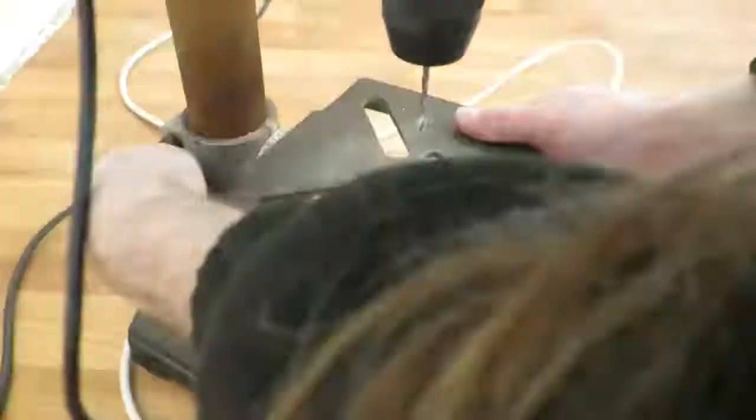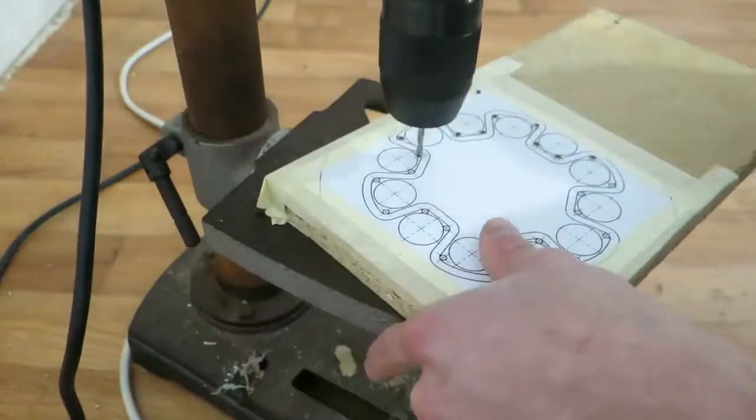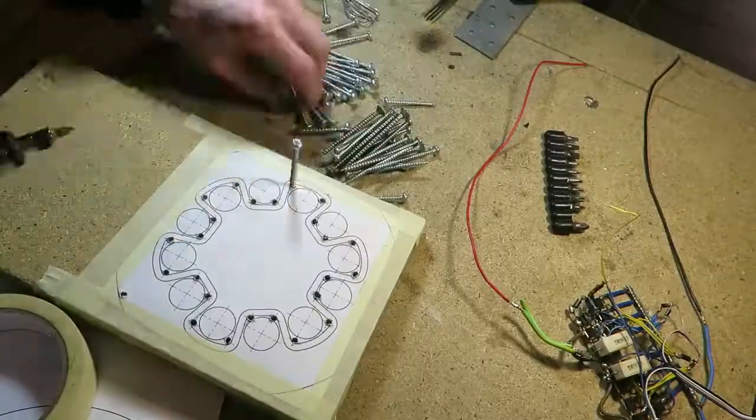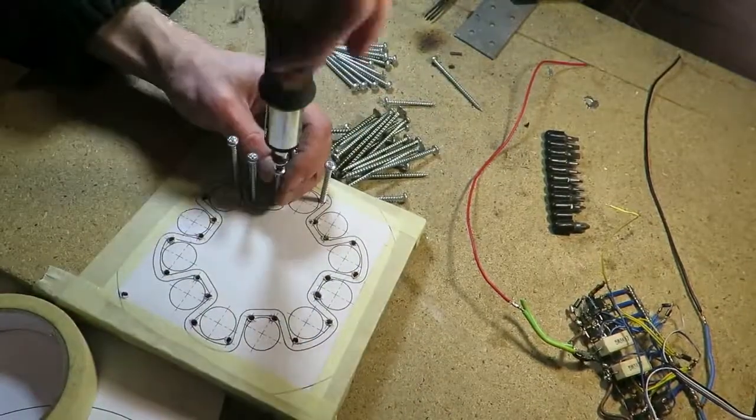First of all, I printed out the layout of the coil, then I drilled the holes in the board and screwed in some screws. These screws will be used as a guide for the coil shape.